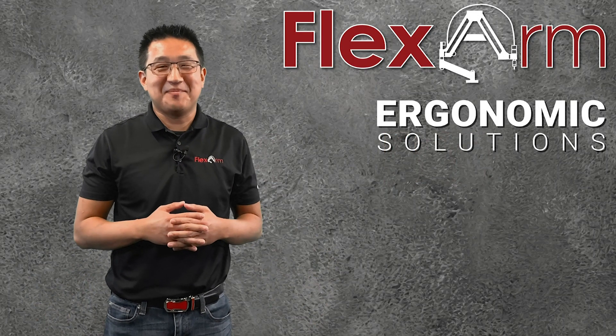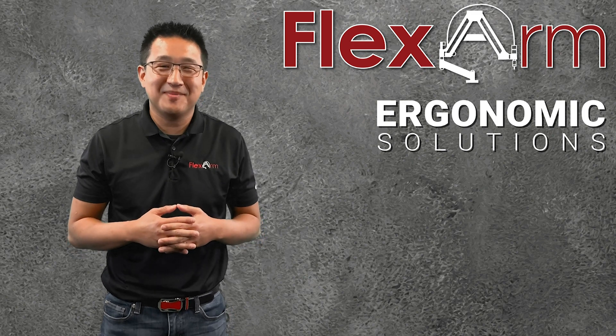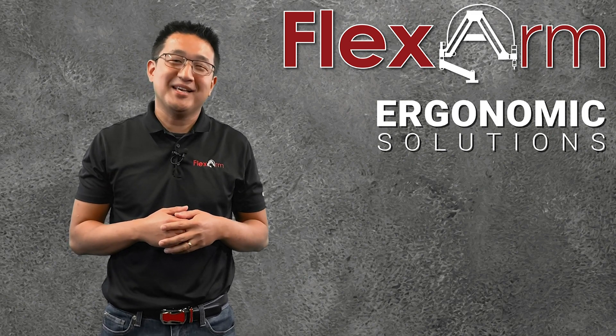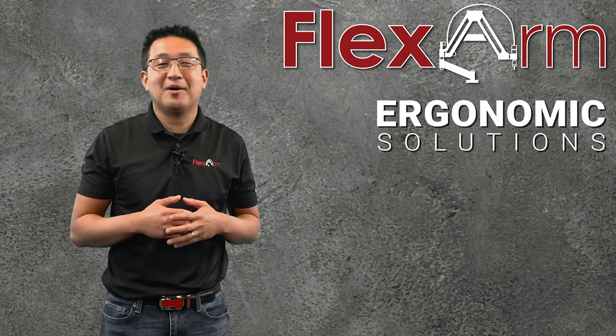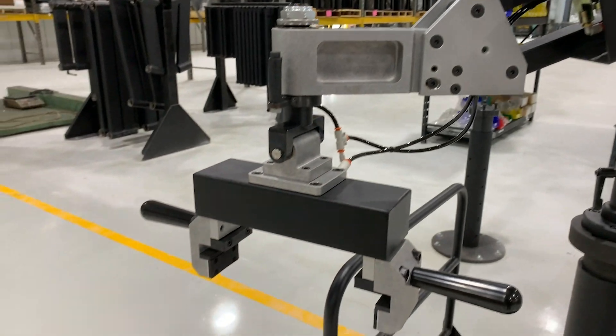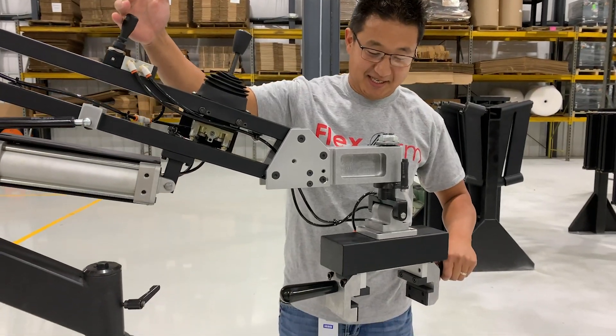Hey everybody, thanks for tuning into this week's episode of Ergonomic Problem Solving Series. My name is Jeff. Today we had a customer that was looking for an ergonomic solution that would allow them to pick up a 25 pound part. So we customized a design of a pneumatic gripper to fit the PM R&R from our part manipulator series.